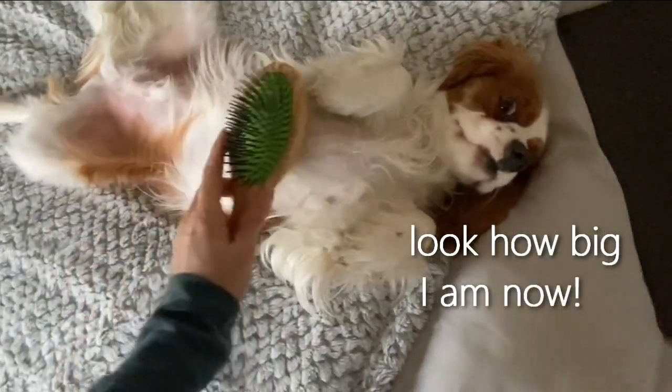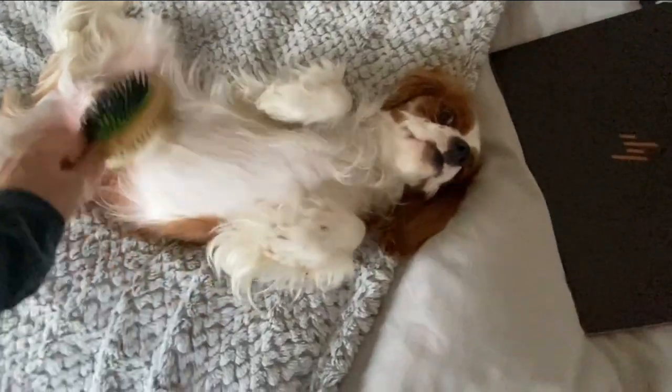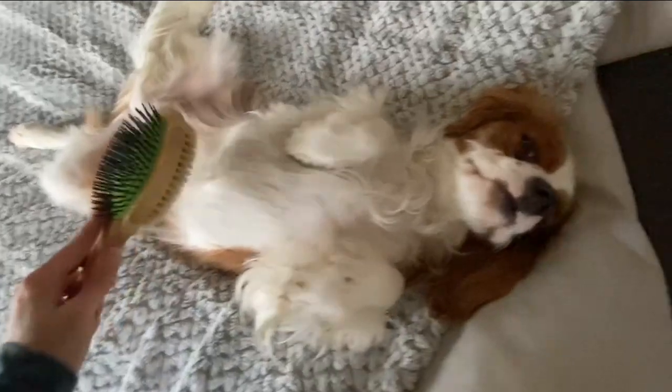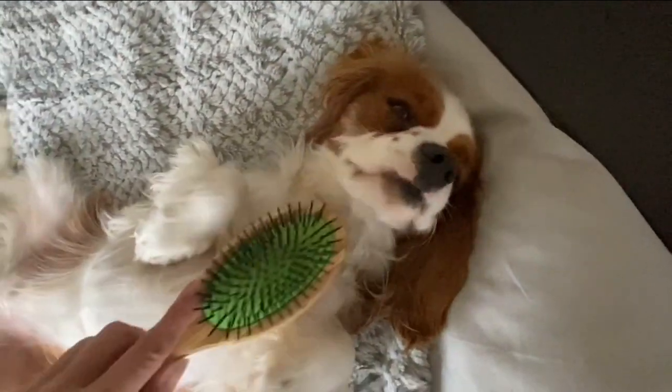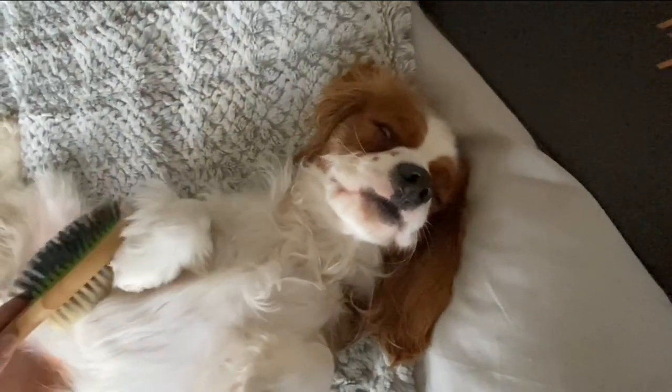Okay, you know what? First I'll brush you out a little. Because your fur is kind of a mess. Yep, all this muddy and rainy weather has left your fur looking pretty shabby.